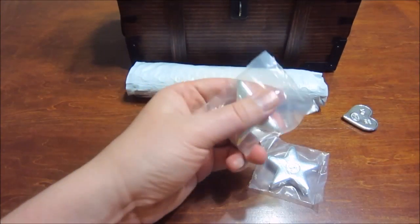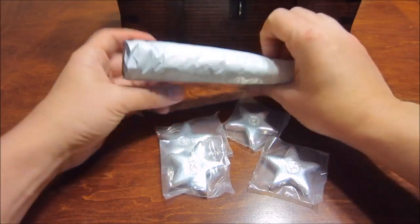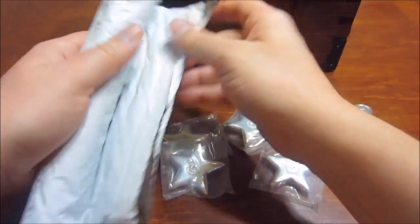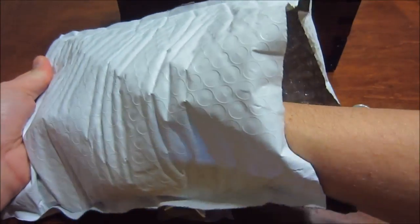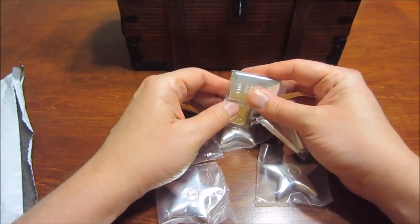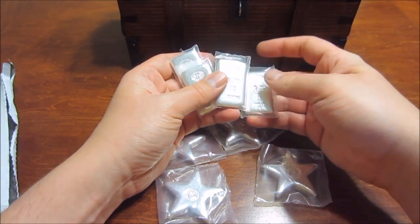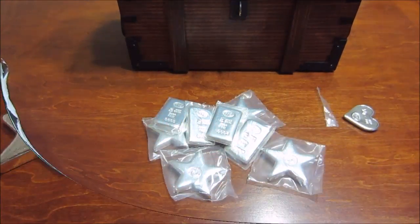Let me open all these and then get all the stuff out of the plastic so you can see it properly. I'll be right back.